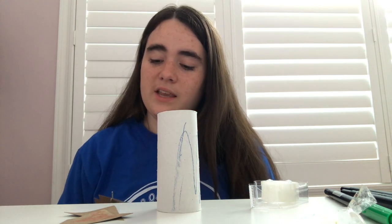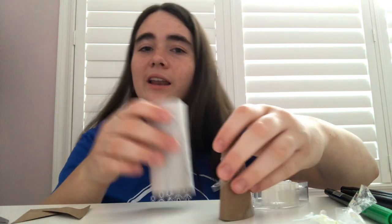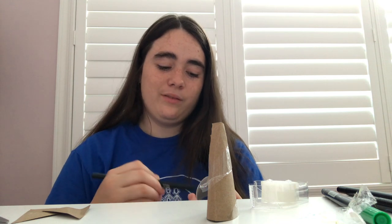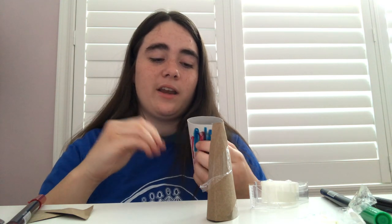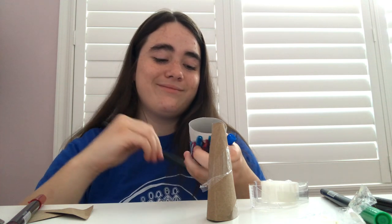Once you guys are done making yours, you can take all three pieces and start adding some decorations. I can take my marker and start adding color all over my toilet paper roll. Maybe I want to use some red, or you guys might want to use some blue — it's all up to you, whatever color you want. You guys can pause the video and just take your time decorating all the pieces of your ship.